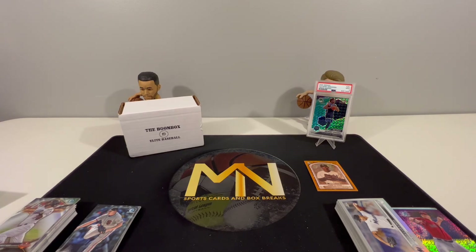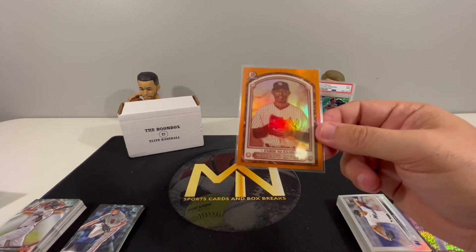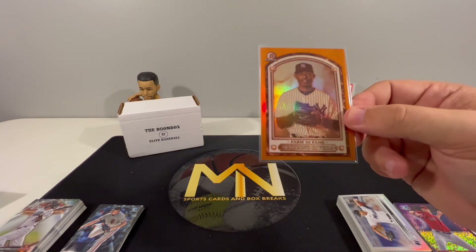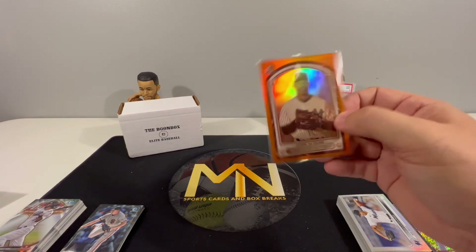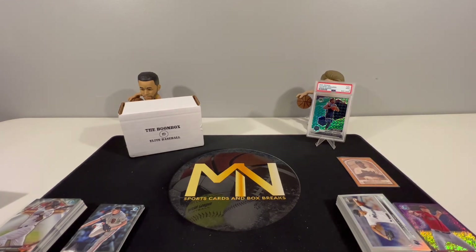Alright guys, that's the opening. We'll sleeve up a couple cards and do a recap. The standout card for today is this 25 out of 25 Farm to Fame Mariano Rivera Bowman Chrome - really like this one. Enter Sandman, right? Never a Yankees fan, but Mariano Rivera was definitely one of the best closers to ever play the game. Hope you guys enjoyed the opening - we'll be bringing more baseball openings to the channel, so check back if you enjoy baseball. Hope you're having a great day and we'll see you next time.